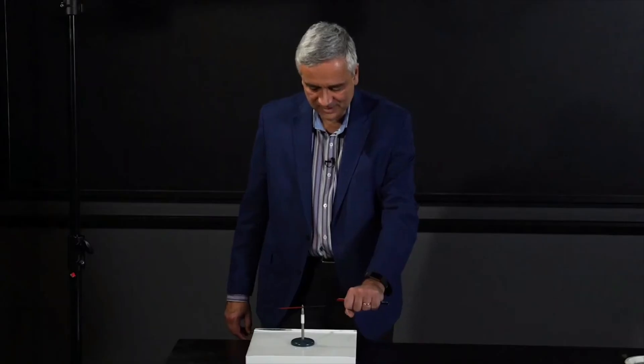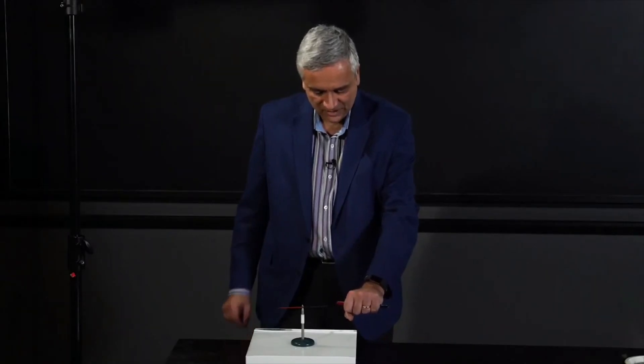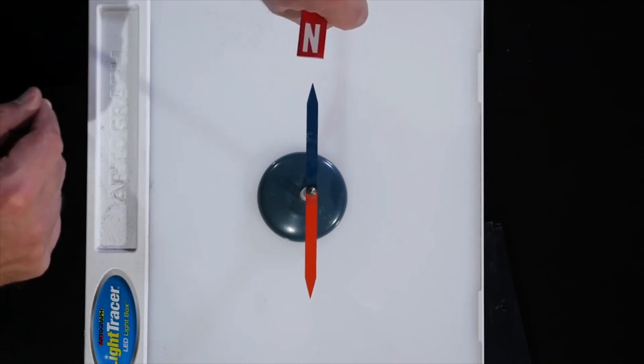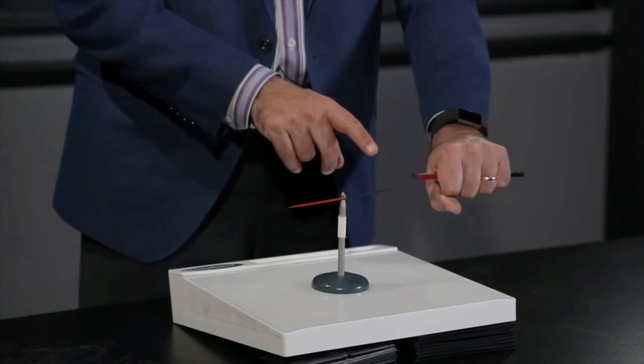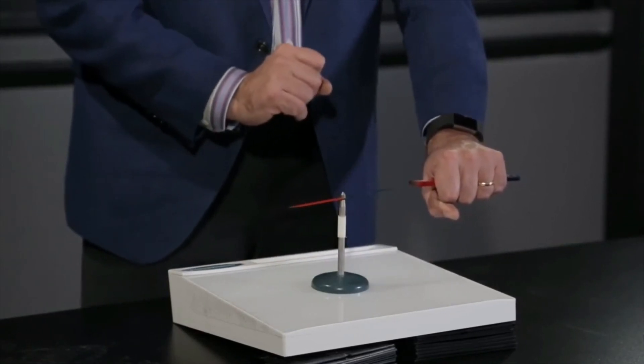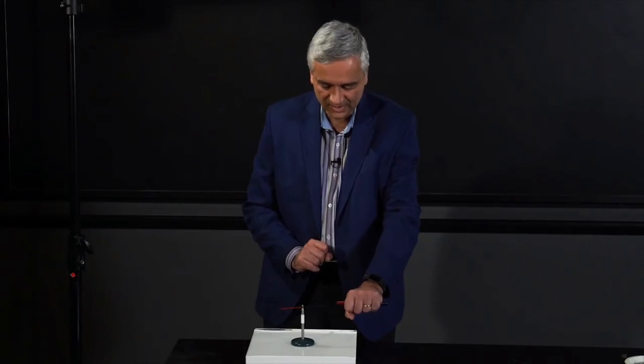It's a very simple demonstration showing you, first of all, that north attracts south and south attracts north, and north repels north and south repels south. It also shows that a dipole likes to line itself up with a magnetic field, as we've seen with equations already.